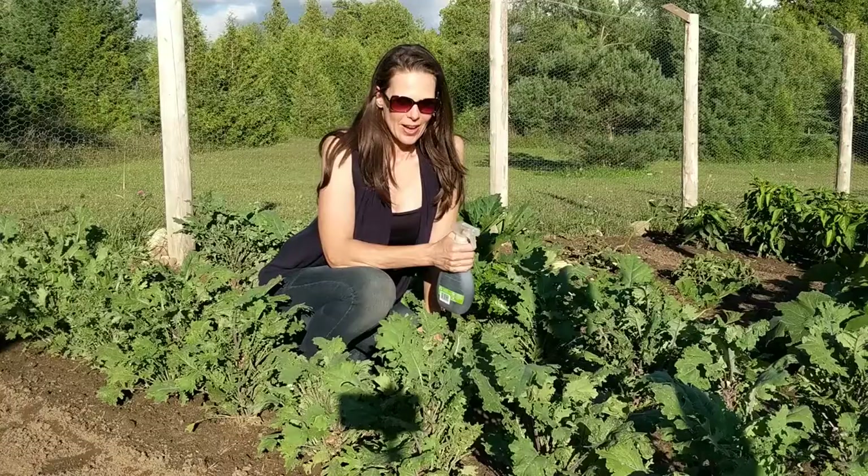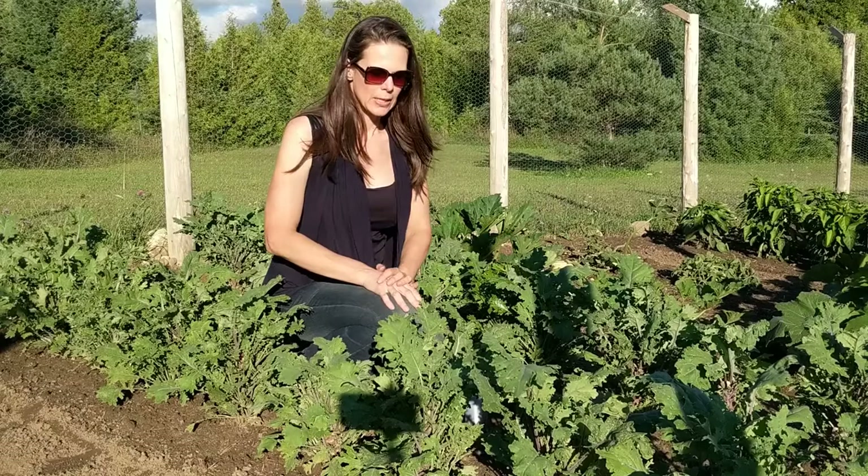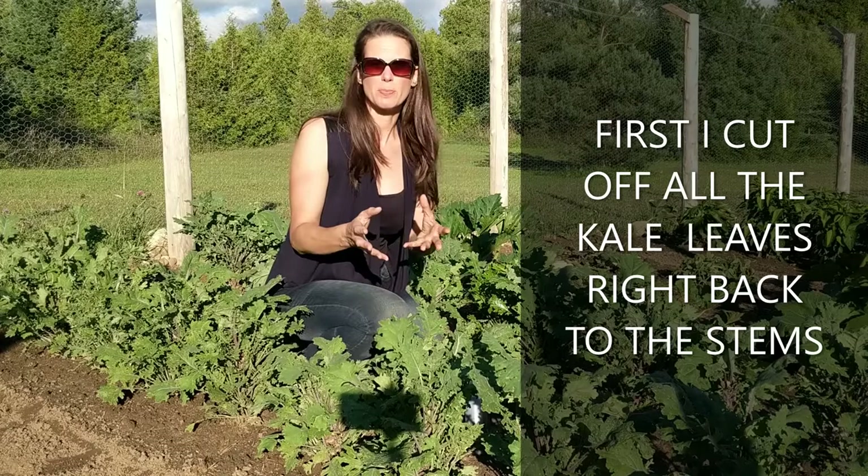Okay, so here is the solution to the cabbage worm. You can see that all of these plants are a quarter of the size of what they were before. What I did is I cut back every single leaf off of these kale plants right back to the stems, so the only thing left were the stems basically.